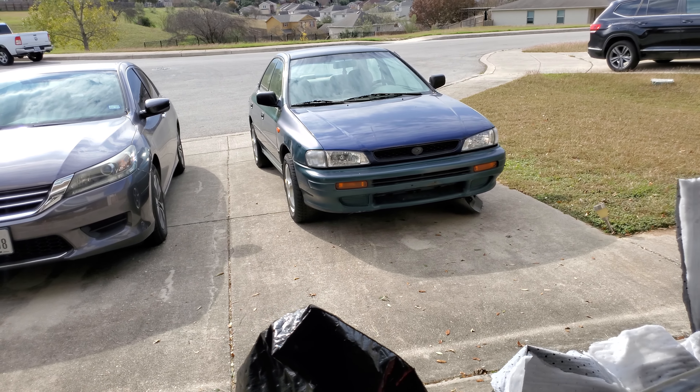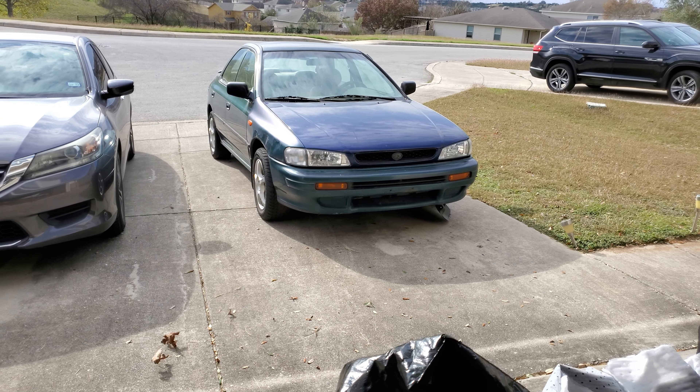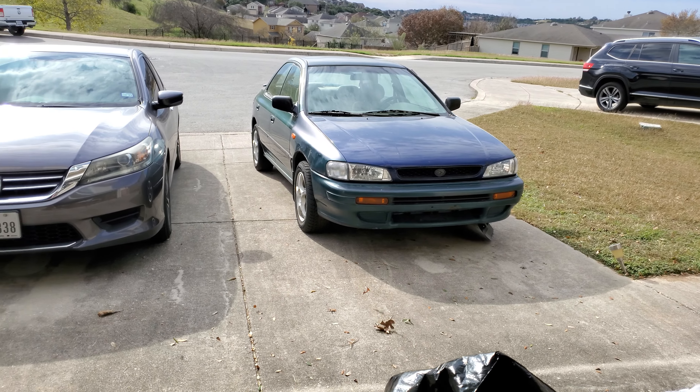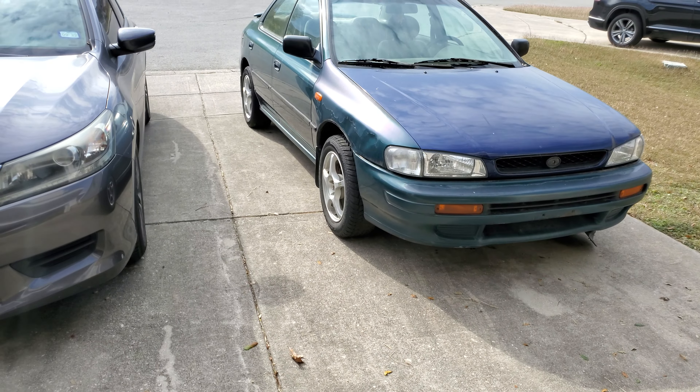This is just a stock 97 Impreza sedan — clean, no rust, clean title — so I'm just happy I got it. It has some Enkei wheels on it, which I've never had before.